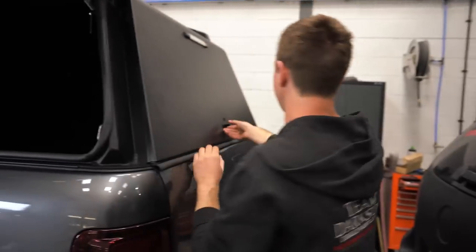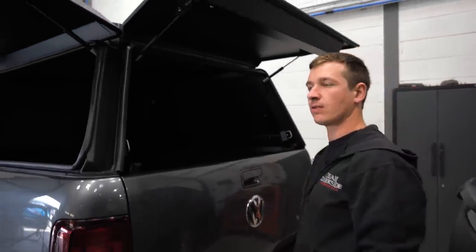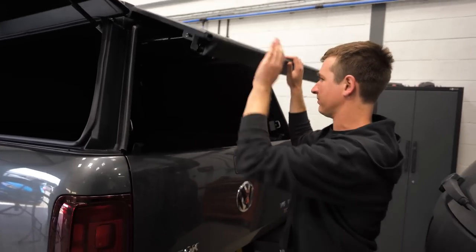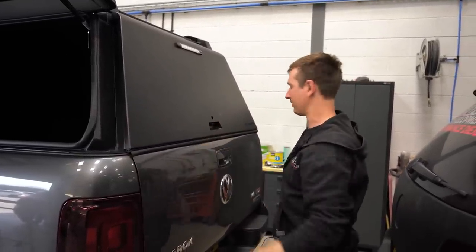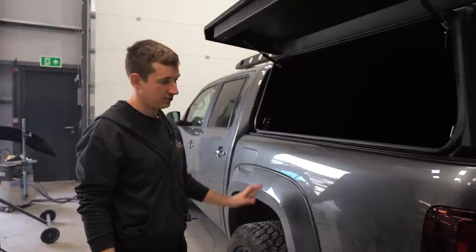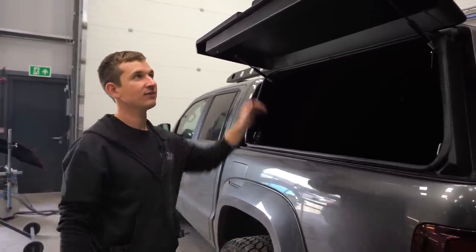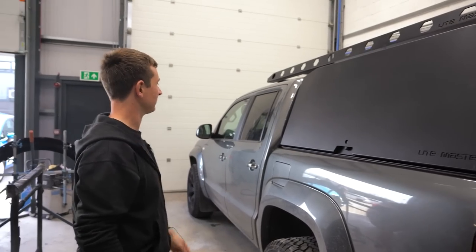Really happy with it. The only thing I didn't do — nearly took my fingers off there — I didn't get the central locking option. I'm not sure whether I was offered it or not, but I wish I had. Either way, it's no worse than standard. So yeah, really really happy. Thank you to UteMaster for sorting me a good deal and getting it here pretty quickly. Turns out the reason we needed it quicker was to get everything wrapped, but that hasn't happened yet, so a bit annoying — but hopefully that happens soon.